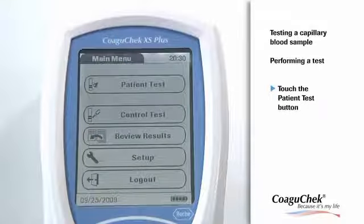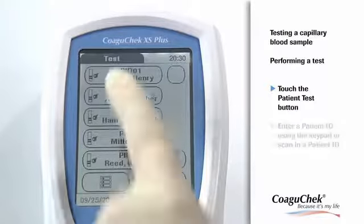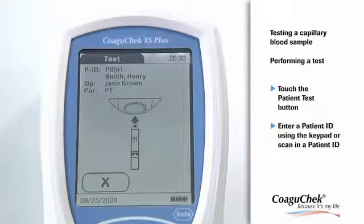Now touch the Patient Test button or select a patient from the patient list. The New button can be used to enter the ID through the keypad. The test strip icon prompts you to insert a test strip.